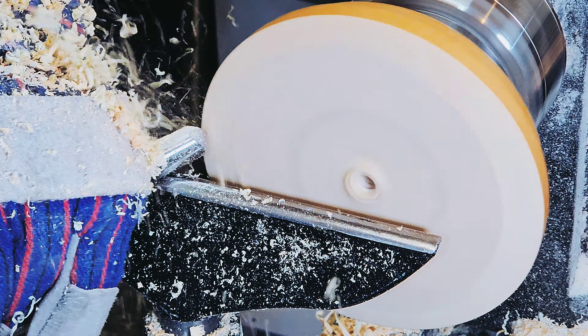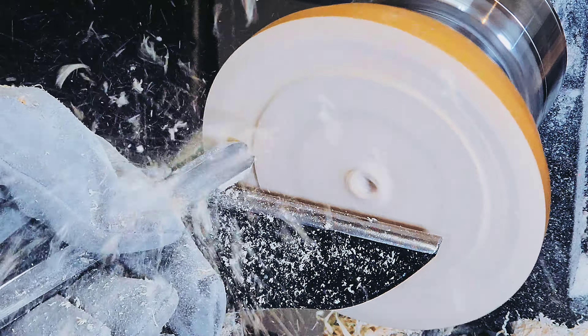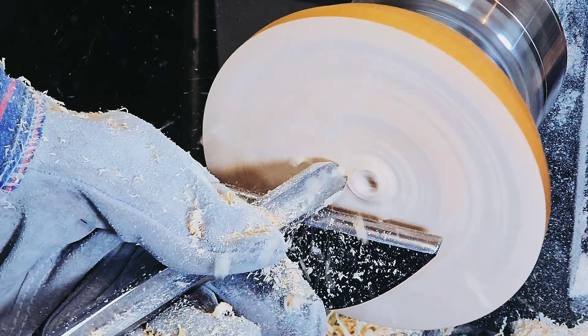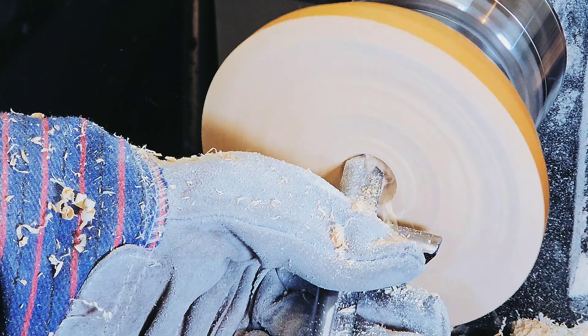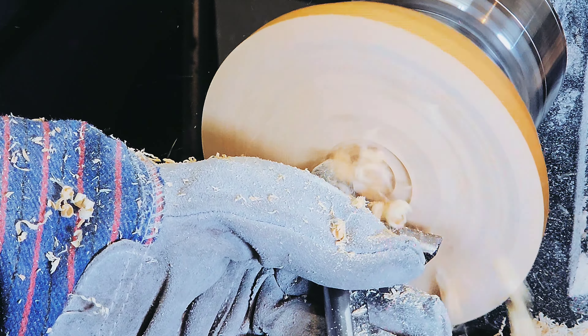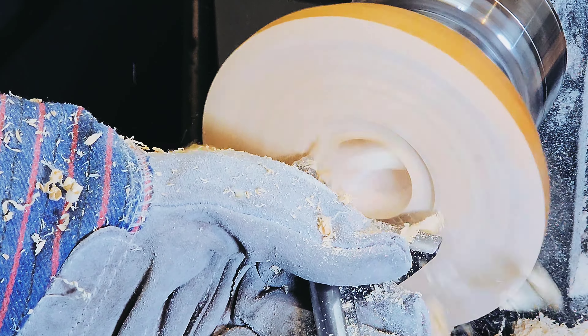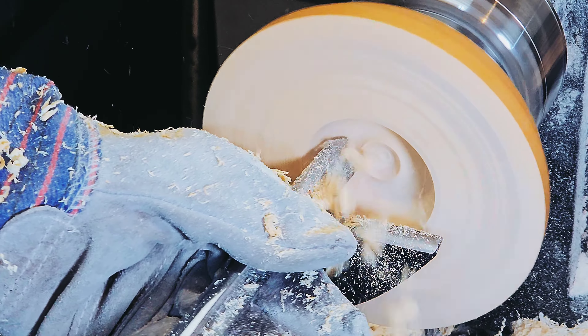For the inside, I'm using a half-inch bowl gouge to hollow it out. I usually start by addressing the rim and then facing it off like this, so I have a nice flat surface to work with. And then from there, dive in and hollow this guy out, usually from the center towards the outside. I find that peeling the face grain is sure a whole lot easier than trying to attack any kind of end grain.